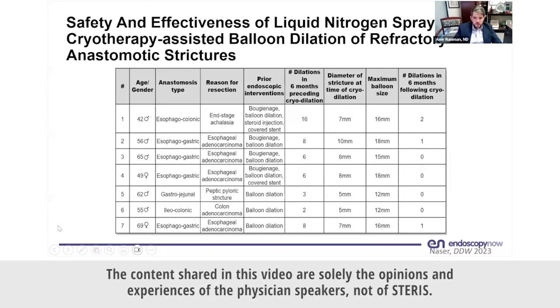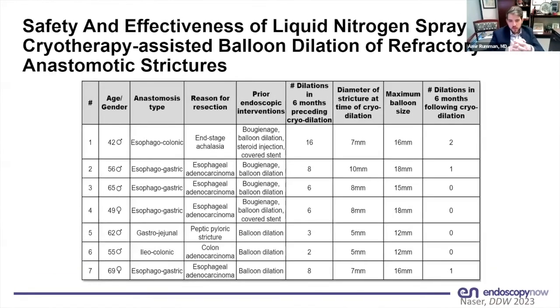This is a case series looking at cryodilation of refractory anastomotic strictures, presented at DDW this year, with a total of seven patients. The majority were esophagogastric anastomotic strictures — four out of seven were after Ivor-Lewis esophagectomy for esophageal adenocarcinoma.